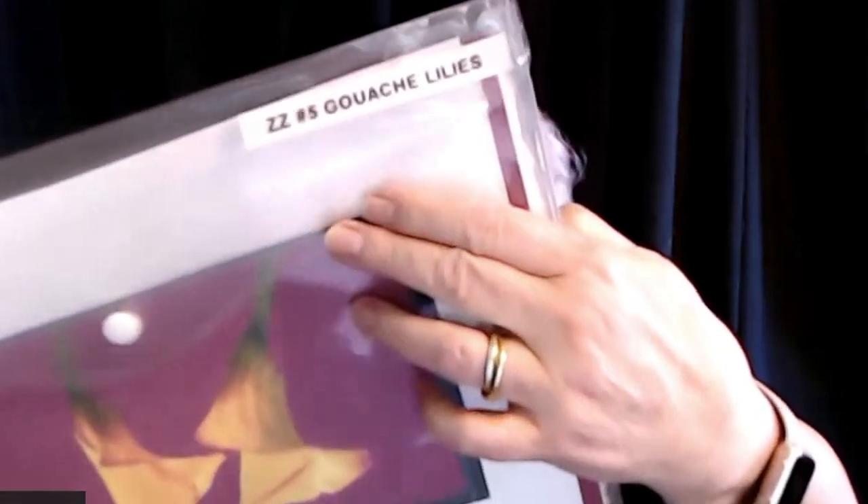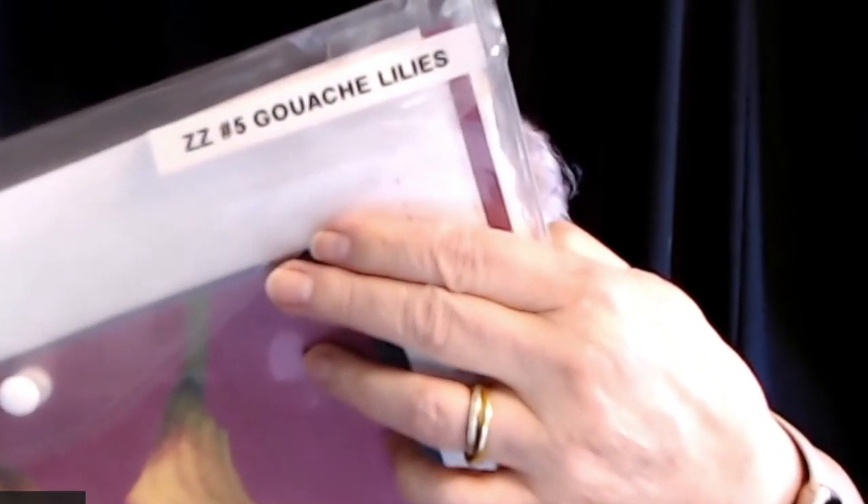We're going to start with number five: lilies in gouache. In my little envelope, I've got one of these for each of the projects. How about that for organized?